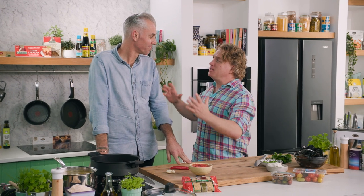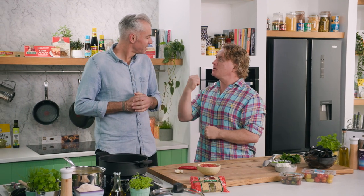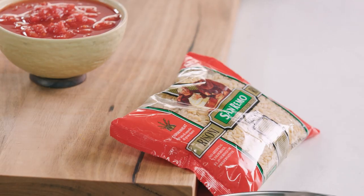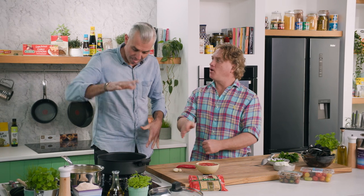Adam, what an absolute pleasure it is to have you in the Good Chef Bad Chef kitchen. What are we doing today? Today we're doing a one pot wonder using San Remo risoni, mussels, tomato, chili, garlic, a bit of feta and some peas — it's all going into one pot.